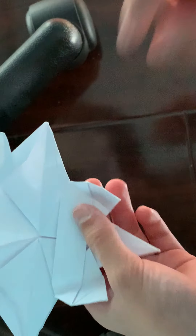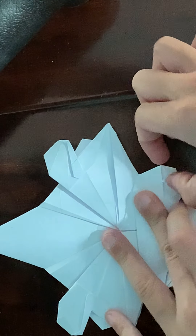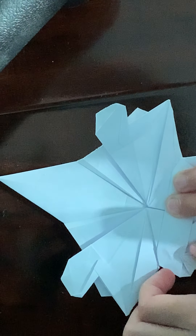You're going to unfold that, and then fold that edge to the crease. Unfold it, and then you're just going to sink fold on the existing crease right here — like that.